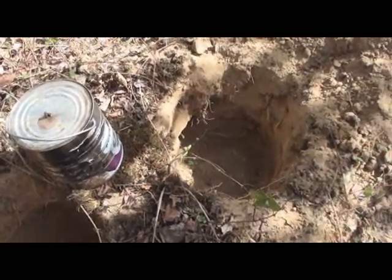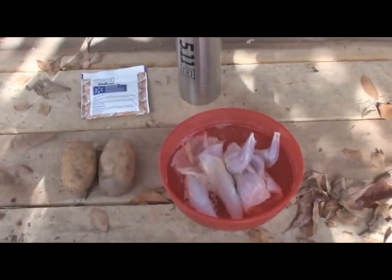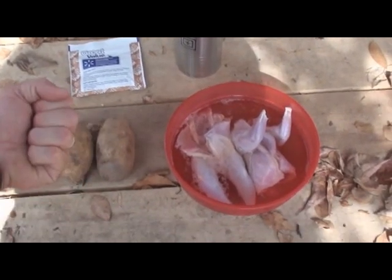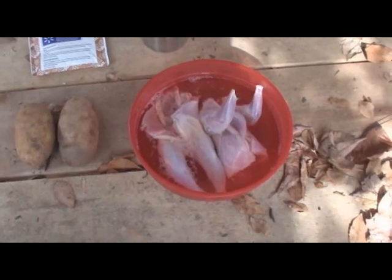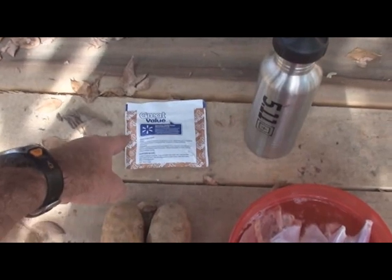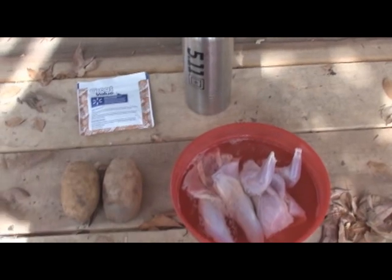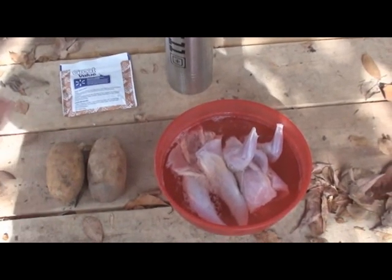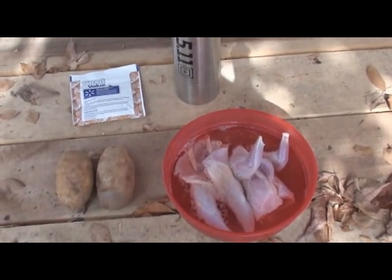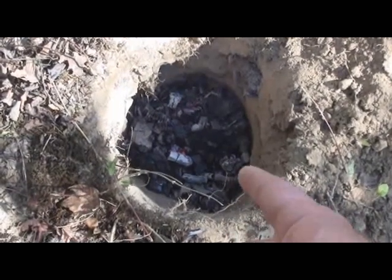Here are our ingredients: one squirrel, two potatoes about the size of my fist, a pack of onion soup mix — doesn't matter the brand, this is just Walmart generic — and just a little bit of water. If you're bringing this stuff from home, you could throw in carrots, corn, whatever you want. This just happens to be the bare-bones stuff I've decided to pack out here.